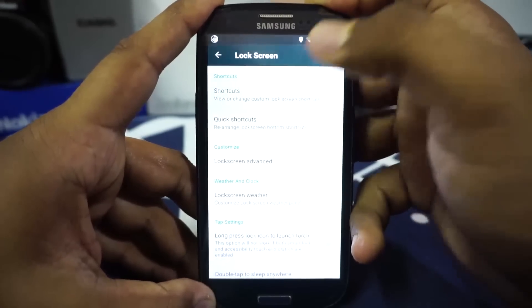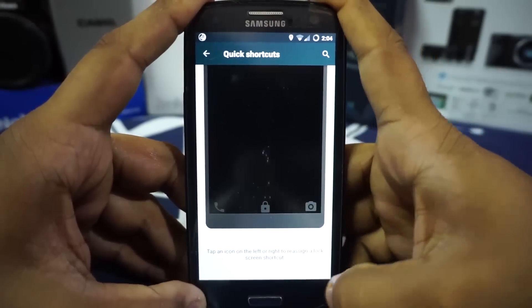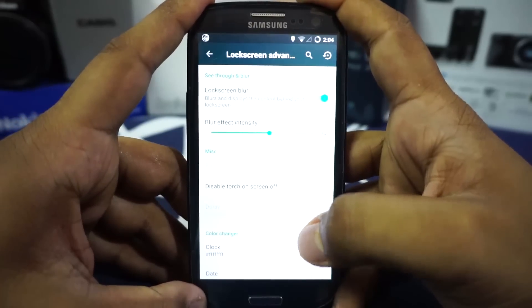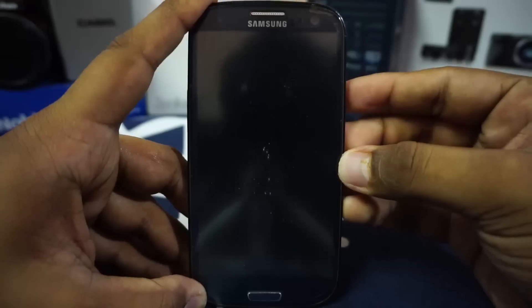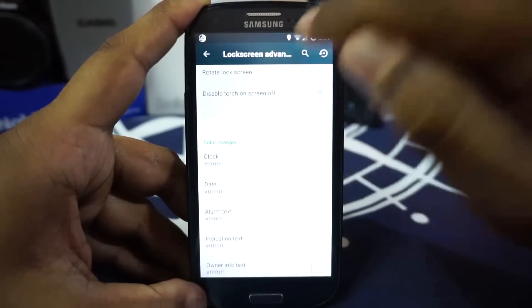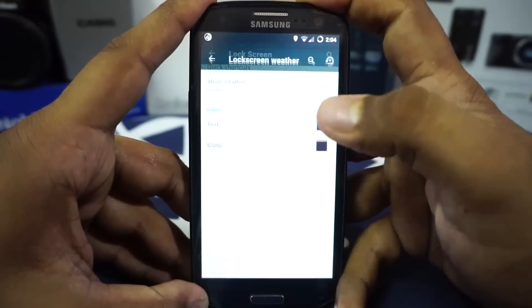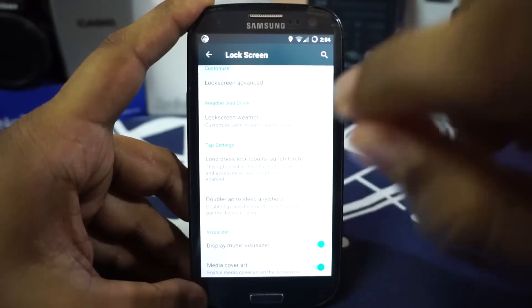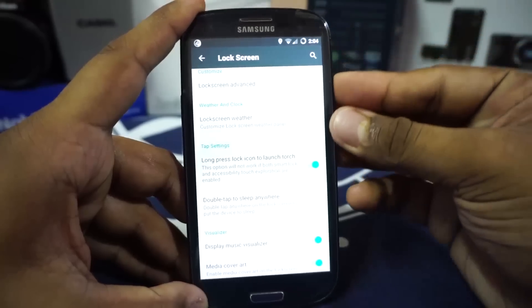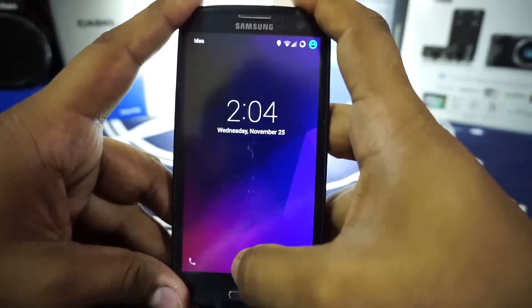In lock screen settings you have shortcuts and quick shortcuts — shortcuts are the ones in the middle of the screen from Slim ROM, and quick shortcuts are the bottom ones you can customize. Lock screen blur is a really awesome feature where you can see what's beneath your lock screen. You can also disable torch on the lock screen, rotate the lock screen, change text color, enable lock screen weather, and long press the lock icon to launch the torch — something I really appreciate.